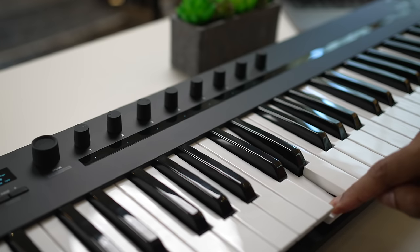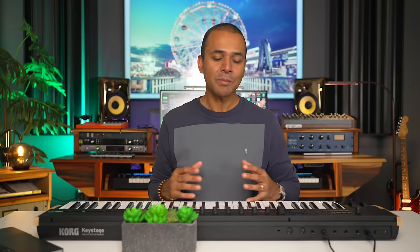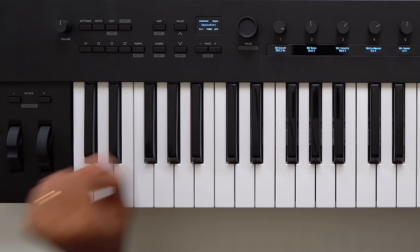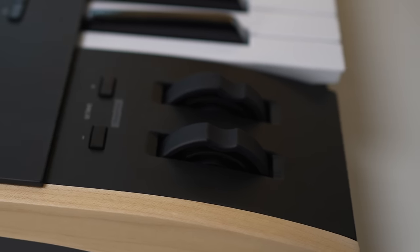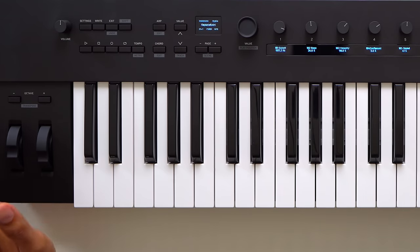There is a semi-satisfying push when you press in further to activate the poly aftertouch. We're seeing several keyboards coming out with poly aftertouch these days — is this something you'd like on your next MIDI controller? Comment below. I'm used to playing a hammer action keyboard on a daily basis, but if you're used to synth keys this will feel familiar. You can adjust the velocity curve in the settings menu. You've got pitch and mod wheels on the left side with a nice rubbery feel. Above that you've got octave up and down buttons that also work as transpose up and down with the shift key.